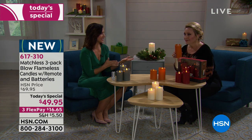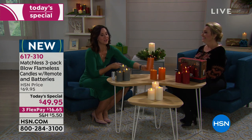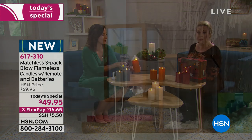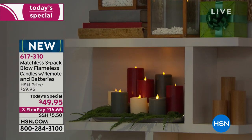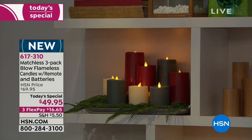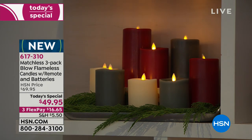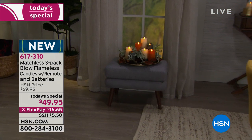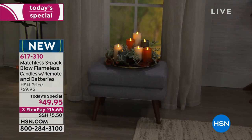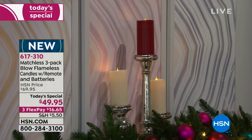I love that you're not giving anything up for the technology. One remote actually works on all of the different candle sets, so if you mix and match, one remote controls all of them. The ivory is the number one seller, followed closely by the red. Pumpkin spice and the gray together make a really gorgeous combination too.